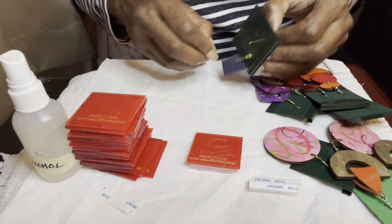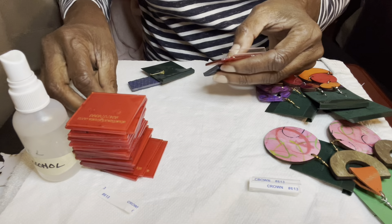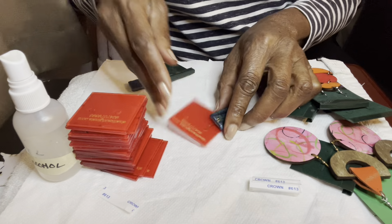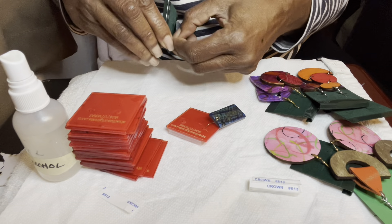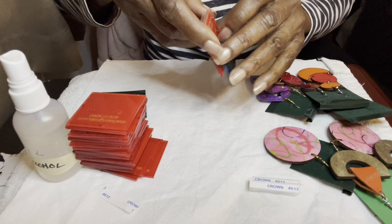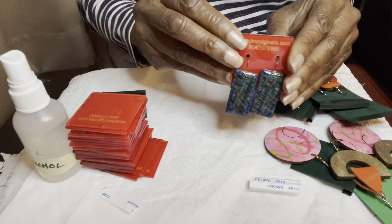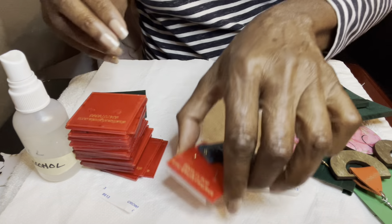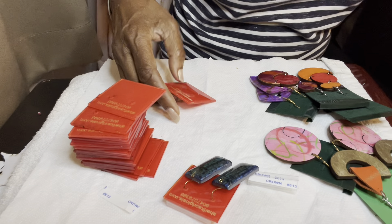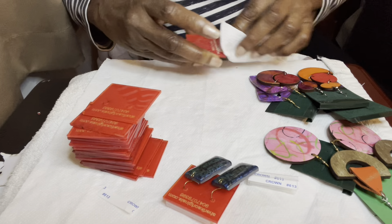That's the thing about having that laser — it really is so good to have, especially when you need to make something quick. I gotta get these done so I can take them and finish my setup. This was clear acrylic that I had; I just painted it red, let it dry, did my little design, and cut it, and I was done.